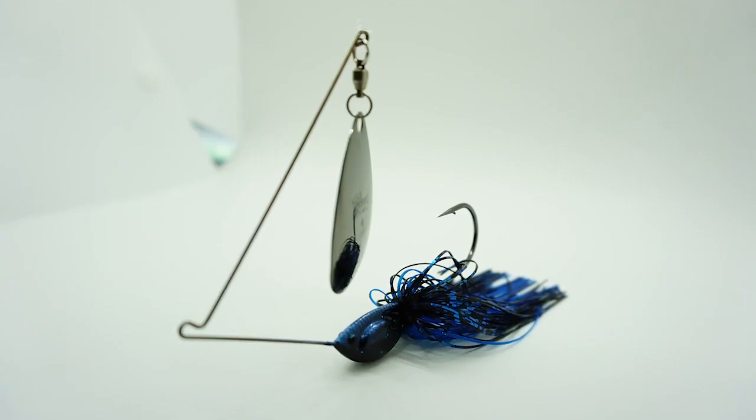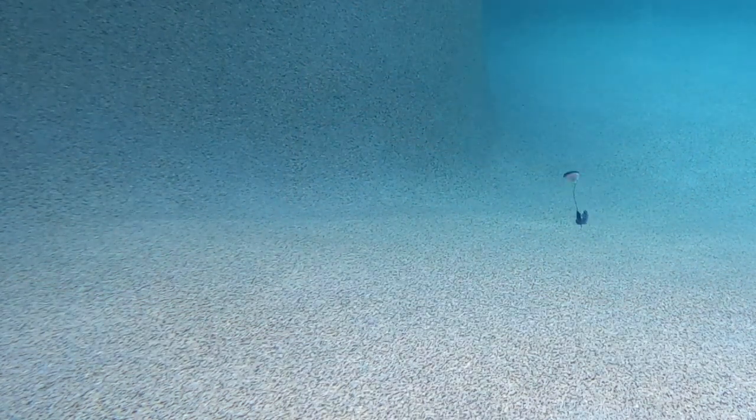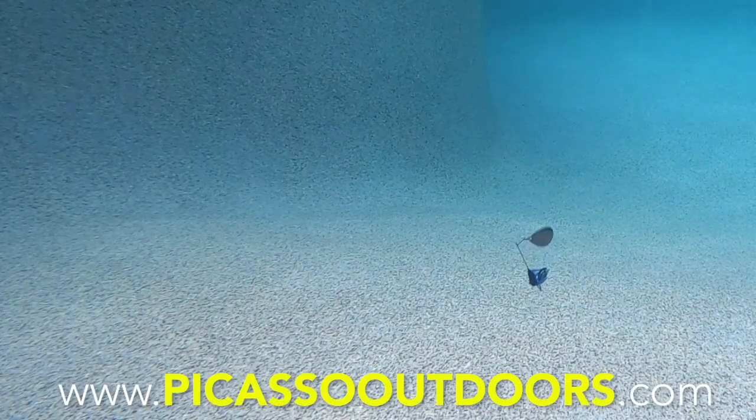Quick side note on this lure — it has the rapid change skirt system and is proudly made in the great United States of America. For more information, go to PicassoOutdoors.com.